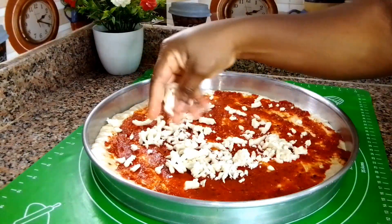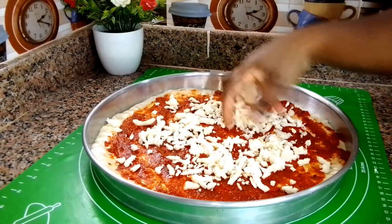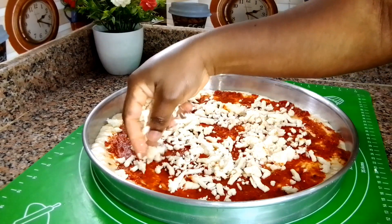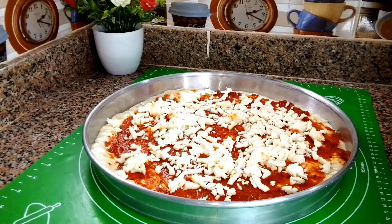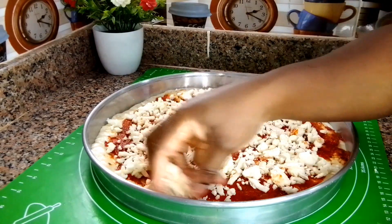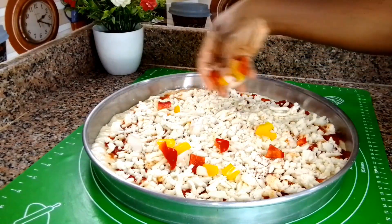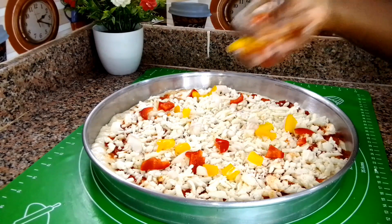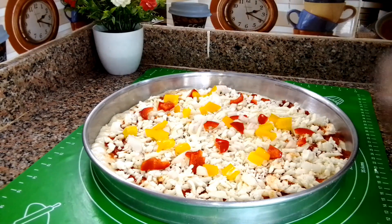Next, add your cheese — I'm team extra, extra, extra cheese! Once I add the cheese, I add red bell pepper, yellow bell pepper, and onion. But add whatever you desire — pepperoni, sausage, chicken, anything. This is how I like my pizza. I've already pre-heated the oven to 150 degrees Celsius, so I transfer the pizza in and allow it to bake until completely done.